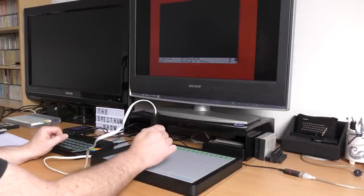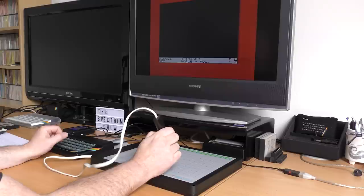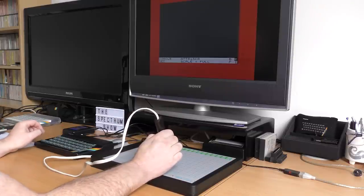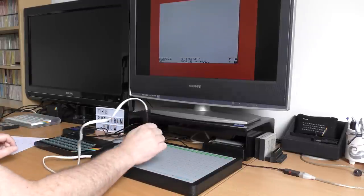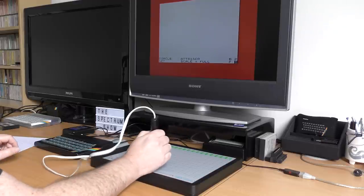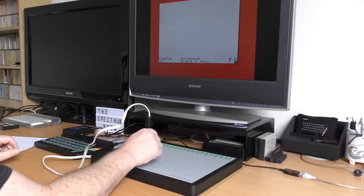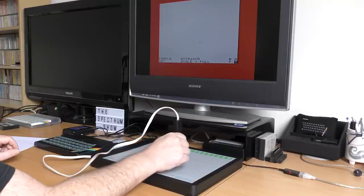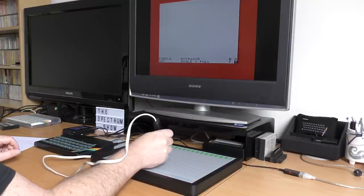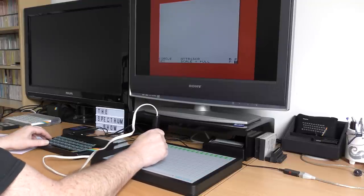The menu allows you to draw or save and load various things from tape or microdrive, but we're just going to draw with it. The draw screen is empty, as you'd expect, but nothing seemed to work, so I read the manual — always a good idea. I found that the first thing to do was to set the background to white, set the pen to black, and clear the screen. This is because the crosshair displays in black, so you had a black crosshair on a black screen and couldn't see it.